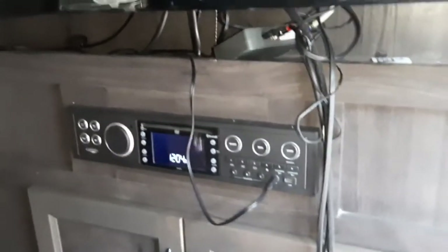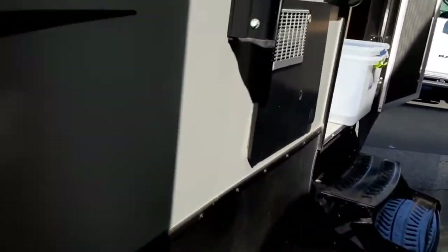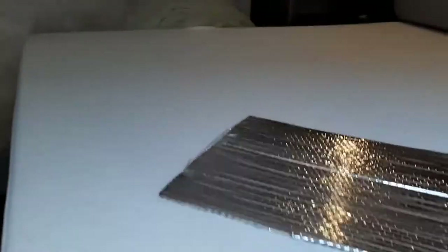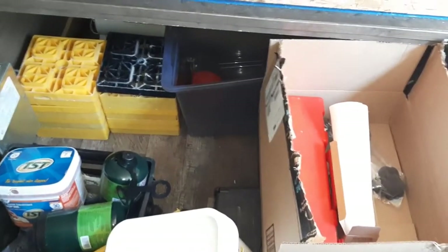Back out here doing a little more organization - kind of part two of the other video I did about organizing everything. Brought more totes. Like I said last time, I want to get them under the bed here in the storage area. Sure a lot of travel trailers, RVs, fifth wheels - and maybe not fifth wheels so much - leave a comment below if they have storage under the bed.